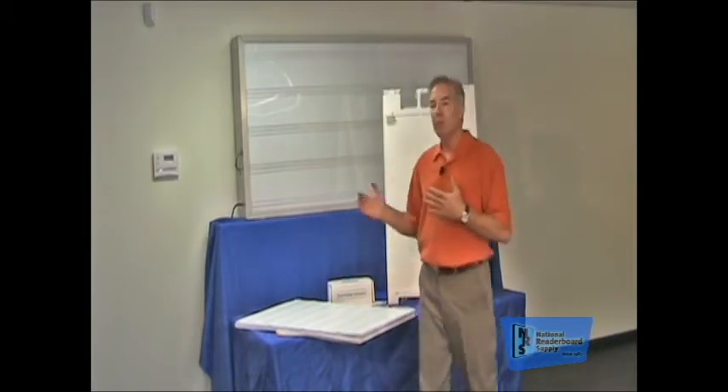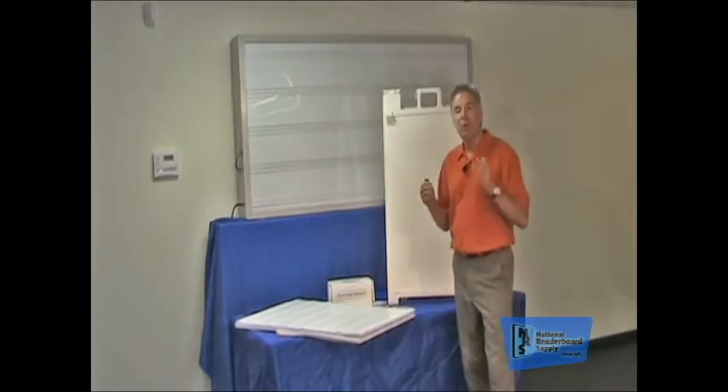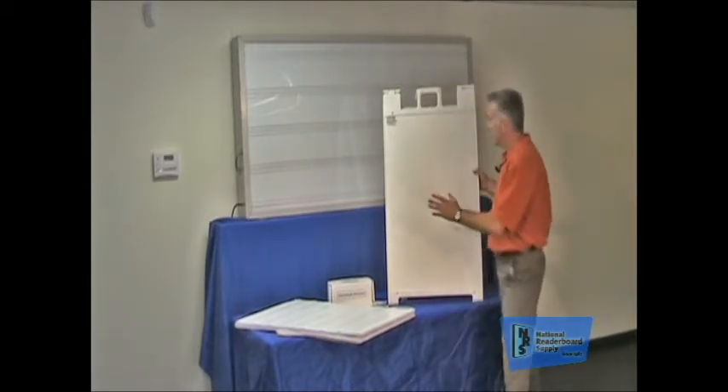Hello folks, my name is Patrick Case. I'm the president of National Reader Board Supply, and we're here shooting a series of videos to help you get the very most out of your reader boards. Reader boards have been around for a long time, but more importantly, they're an extremely powerful marketing tool. And today's video is about the A-Frame Reader Board.